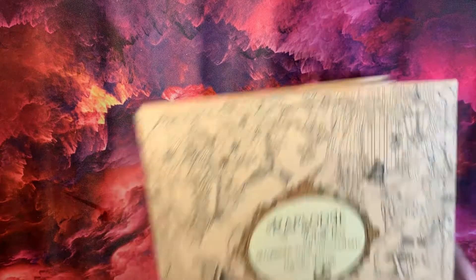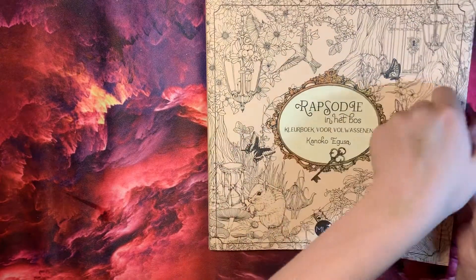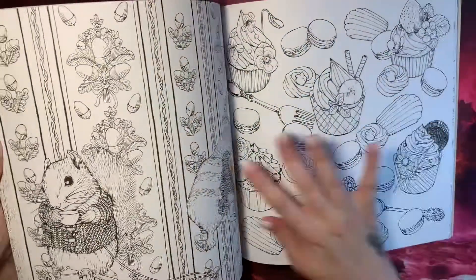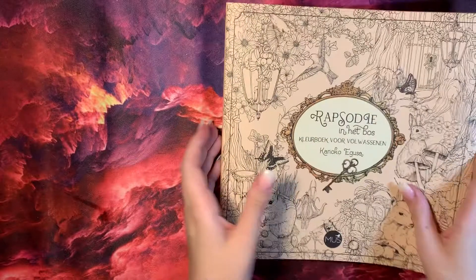I've got another one I can't pronounce the name of. Unfortunately I'm a bit disappointed with this one because I did think the paper was more of an off-white, but unfortunately it is just a pure white. But it'll be nice to do over — there's some nice Christmas pictures in this one.